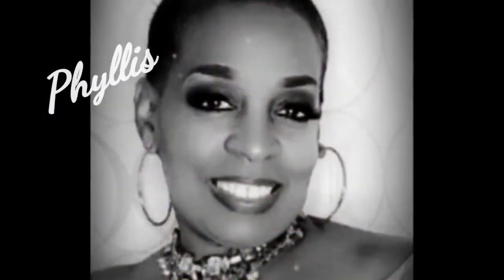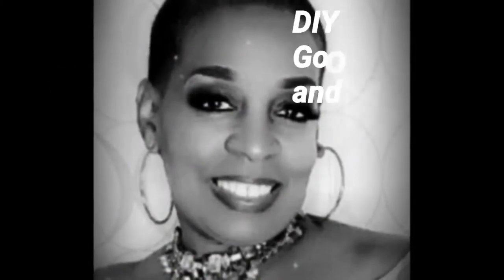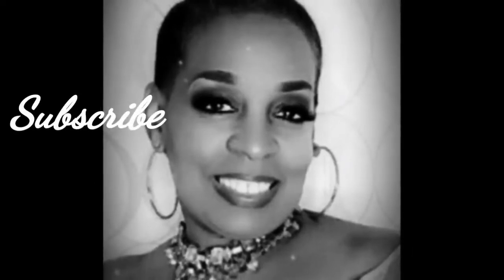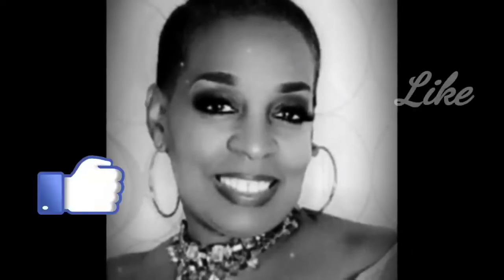Hello everyone and welcome back to my channel. My name is Phyllis and here on my channel I share DIYs, home decor, Goodwill thrift hauls and more. If this is your first time stopping by, thank you and please consider subscribing. If you like what you see, give it a thumbs up. I would love to read your comments and don't forget to share this video with your friends and family.